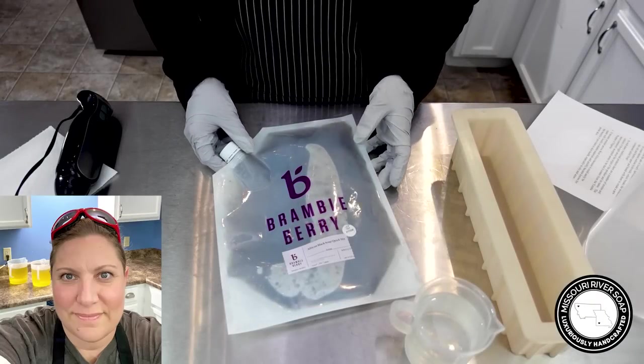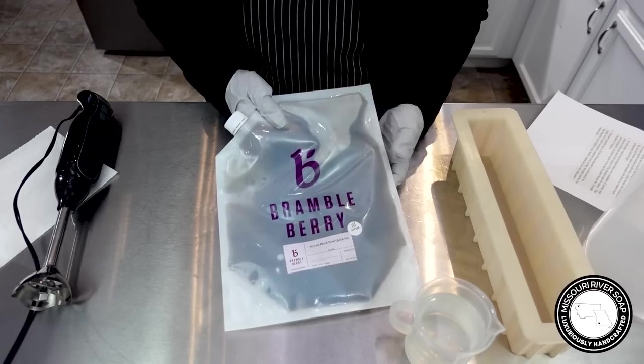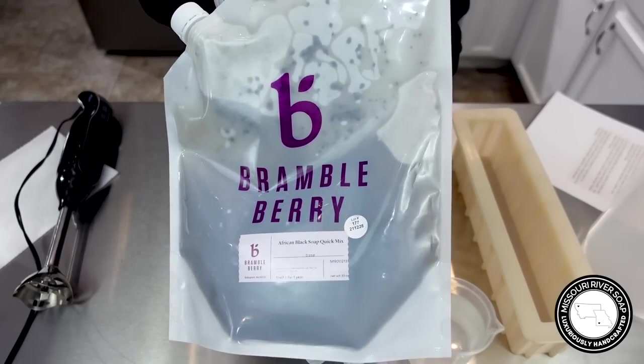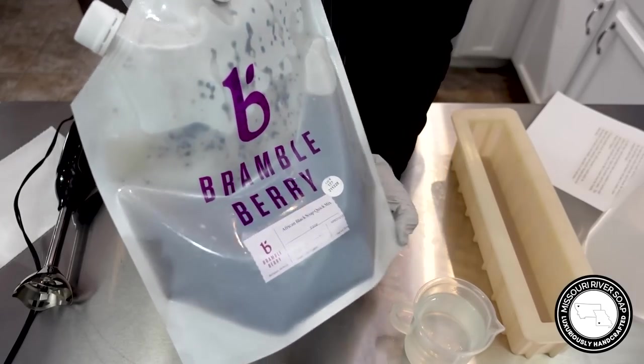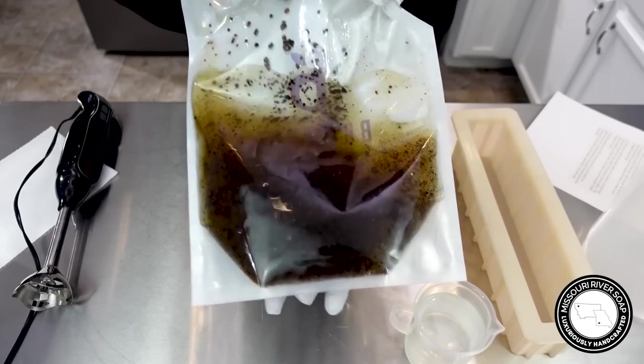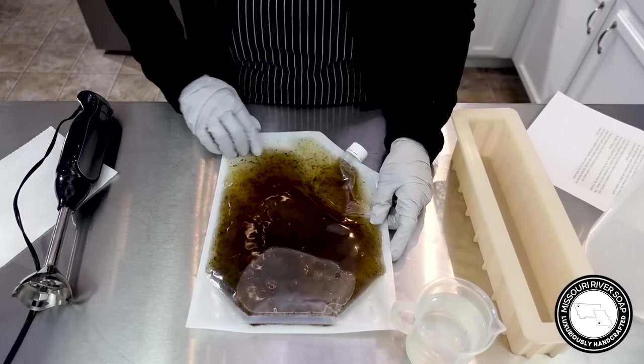Hi everyone, I'm Holly and today I am going to use this African black soap quick mix from Bramble Berry. You may have seen this in my Bramble Berry unboxing video — this is one they sent me to use and try out. I haven't melted it down quite enough yet, I'm pretty sure.